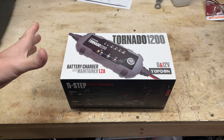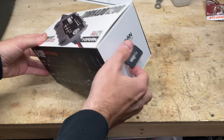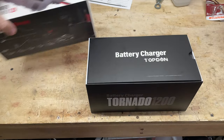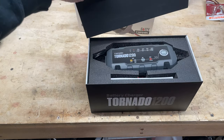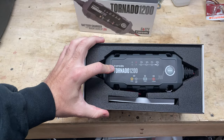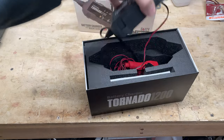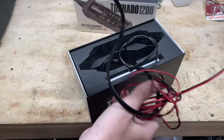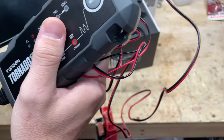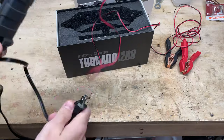First off, the packaging on this thing is fantastic — very high quality. I know that's just packaging, but I was really like, this is nicely put together. This outer cover just sort of slides off, and then we've got a little top sheath here that comes off as well, and then right away you see the module that is the control module of the maintainer. Now I have opened this once already before, so these wires aren't all loose when you first open it. They're actually all very nicely bound with twisty straps and things like that.